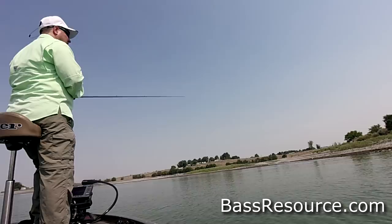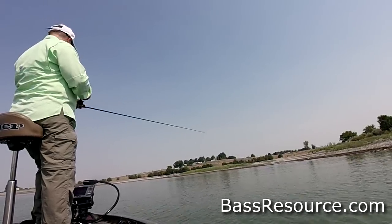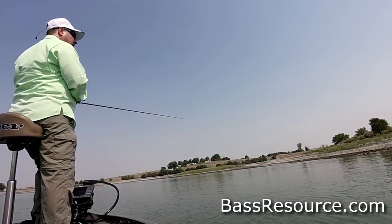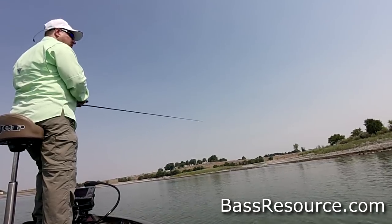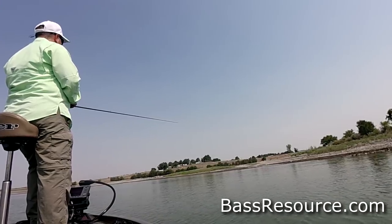Same thing with weeds — get up in there where they're buried. I'm not using a heavy weight; I'm not punching. I'm using a pretty light weight because once I get it in the cover I like to work it real slow. Throw it down, let it hit the bottom, then crawl it over the tops of those limbs or branches, or crawl it through the weeds. If I get the line over a branch, I bring it up over and just shake the bait a little, then let it flutter right back down.